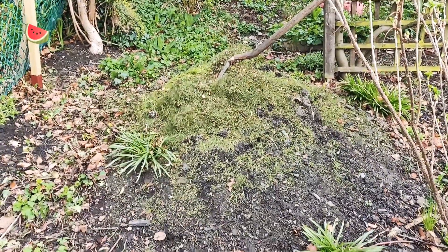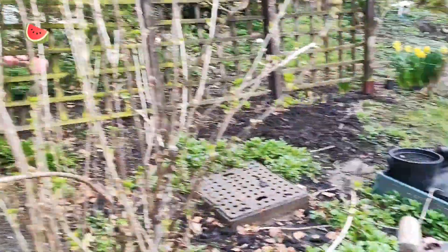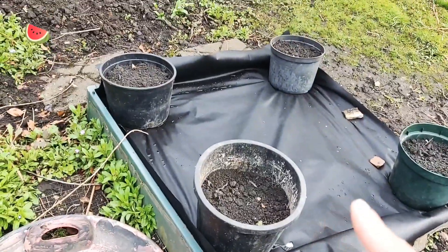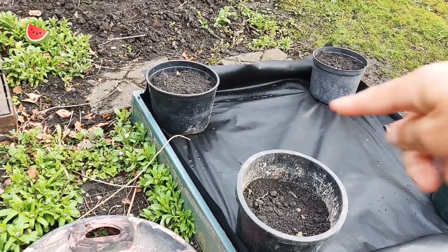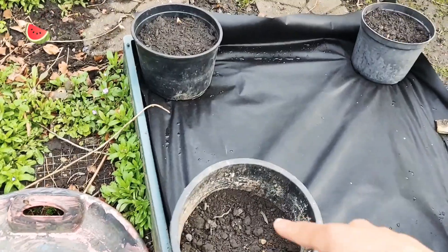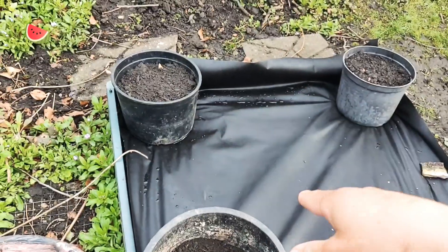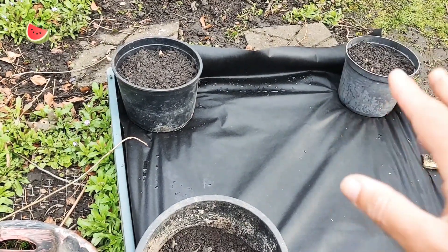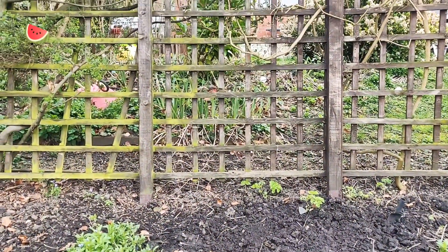We're currently putting the pile of lawn grass clippings over here, and over here we have this raised bed which we've prepared for asparagus — I've ordered the asparagus crowns and will plant those in there. I plan on turning these into a herb garden; I've sowed the seeds and they're in the greenhouse, and it just has to get warm enough for me to transplant them out.